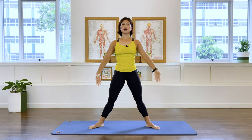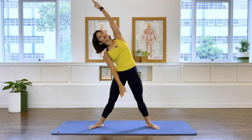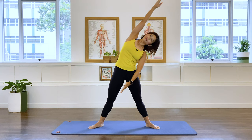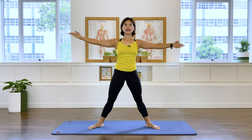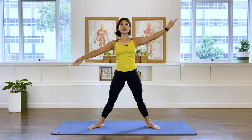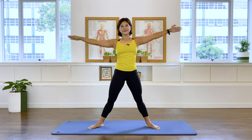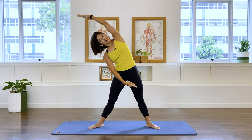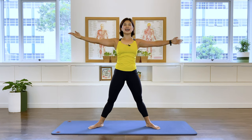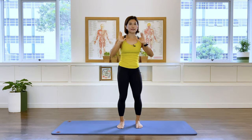Now take your arms out to the side. Let's go into some side flexion — take yourself to the right and over, come up, to the left and come up, to the right and come up, to the left, and last set, to the right, last one. Release, bring your feet together, shake it out. Good job.